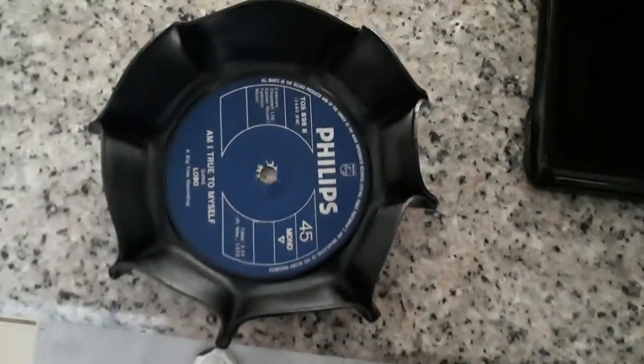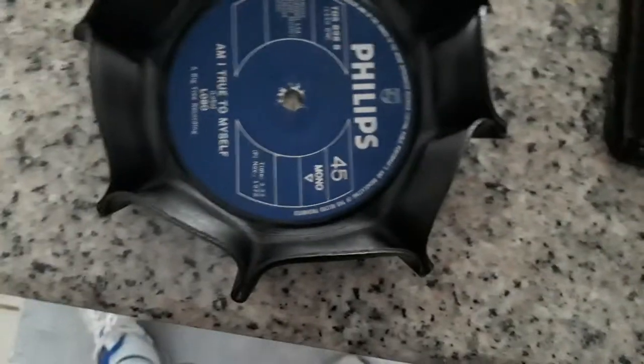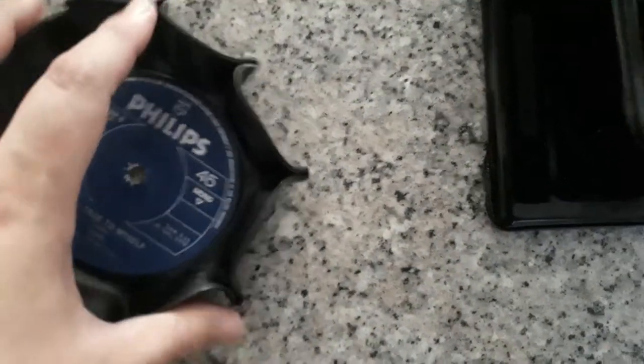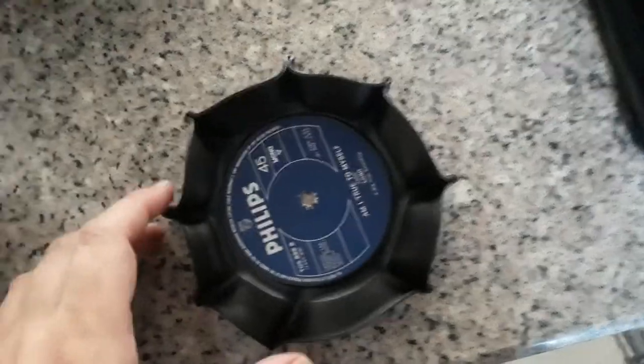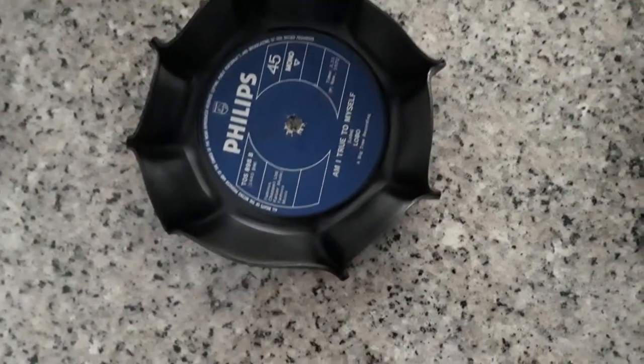A few seconds — let's move it around. There we go. It's kinda interesting — I didn't do this side for some reason, but it actually looks very nice. It's still hot! At least someone can use it for an ashtray. The thing is, when you put it in, it actually comes out so differently with different shapes — you never know what you're going to get.